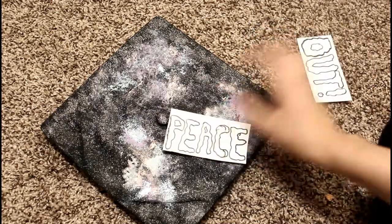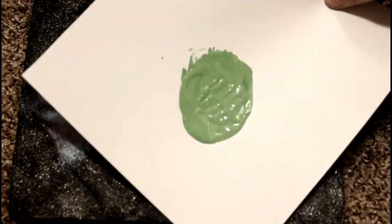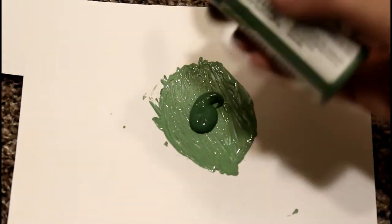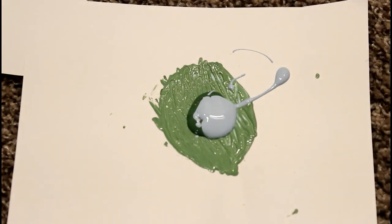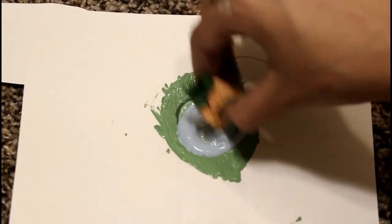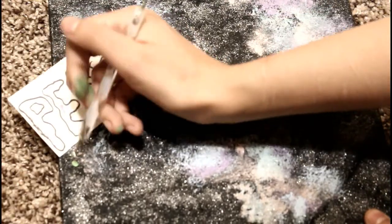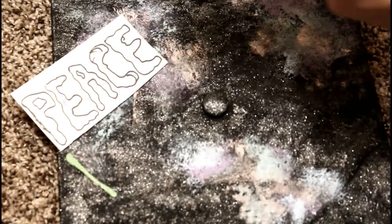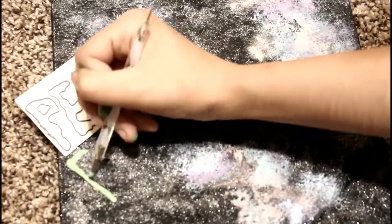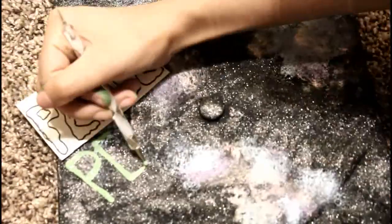Now that my cap is dry, I'm gonna get started on the letters. These are just stencils I drew up real quick of how I wanted them to look — I just needed to know how big to make the letters and if they all fit on the cap. I'm taking the green and light blue and mixing them together to get a really light green. I'm using a dotting tool to draw the letters out, just because it gives me more control than a paintbrush.